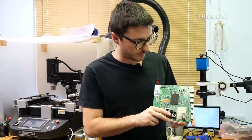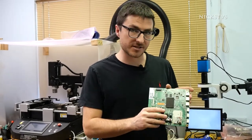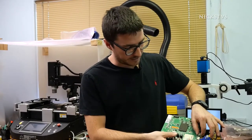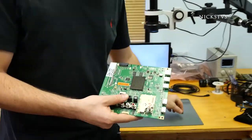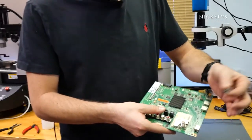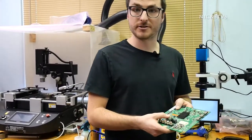In today's video, we're going to be going over the repair of an LG mainboard. In this one specifically, we have physical damage — three HDMI ports that are loose and actually just fall right off. We're going to be showing you how to reattach them. If you find this video helpful, make sure to give us a like and subscribe. Let's jump right into it.